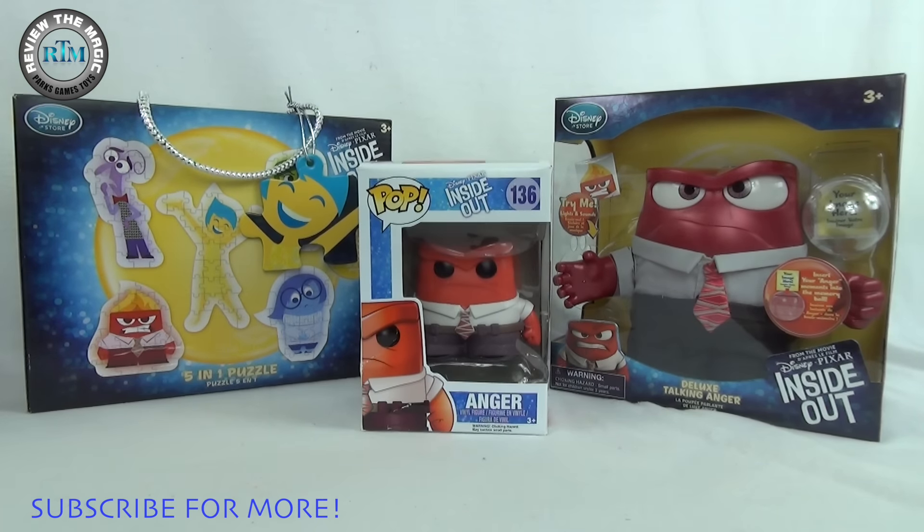We just got back from watching the movie — the movie was spectacular, two thumbs up, 10 out of 10 stars. I gotta say it's probably Disney Pixar's best movie. I'm going out on a limb and saying better than Toy Story, possibly. We'll have to see, but we absolutely loved it and loved all the different characters in it.